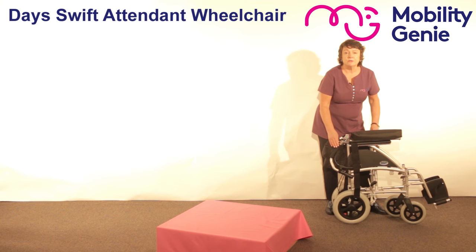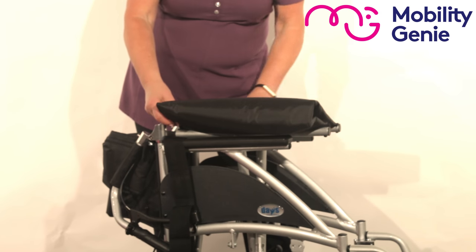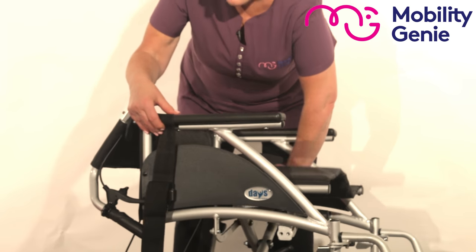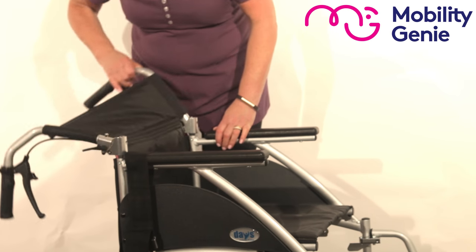When you're taking a wheelchair apart, you've got a bar on either side of the seat of the wheelchair, and if you tilt the chair ever so slightly and give it a push, it takes a lot of the pressure off your back when you're managing a wheelchair.